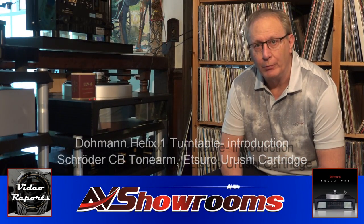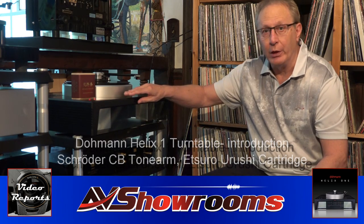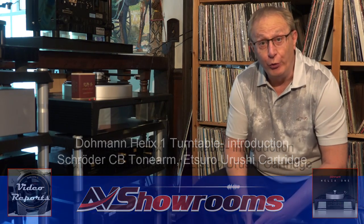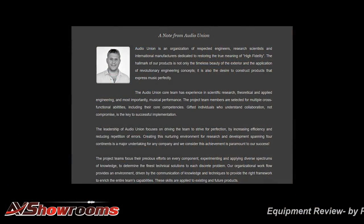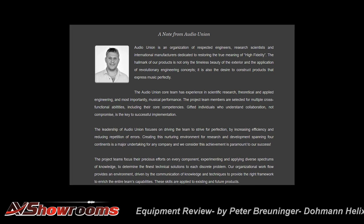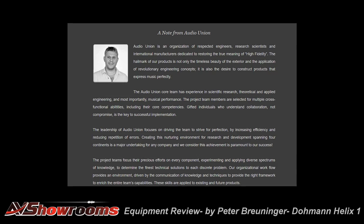My name is Peter Bruniger and this is a review of the Dolman Helix 1 turntable. The turntable is available through the Audio Union, a company based in Bulgaria headed by Ruman Artarski — the Caesar of this empire of the Audio Union, as they say in audio circles.